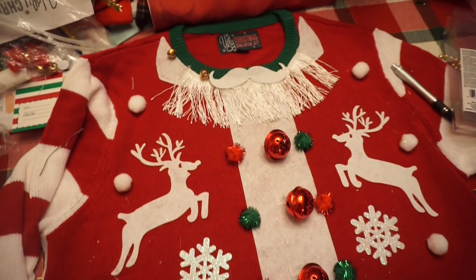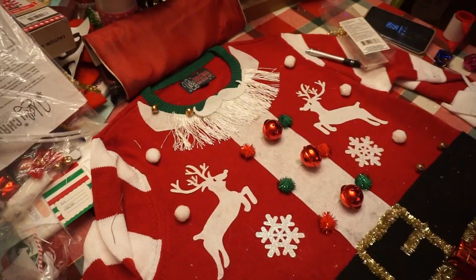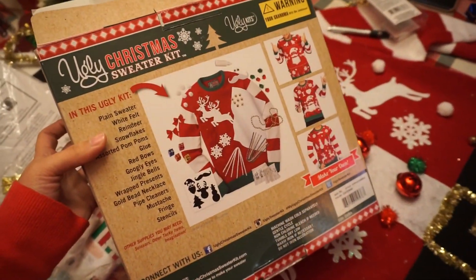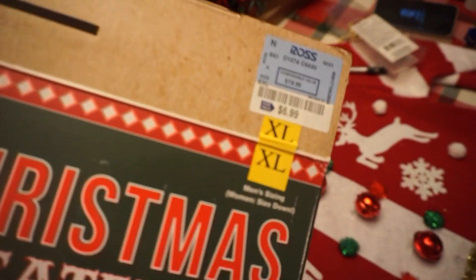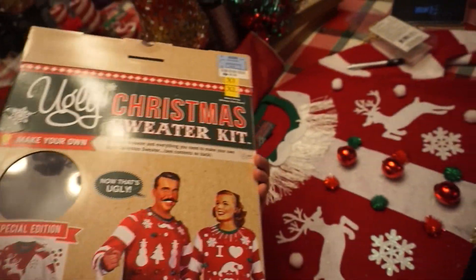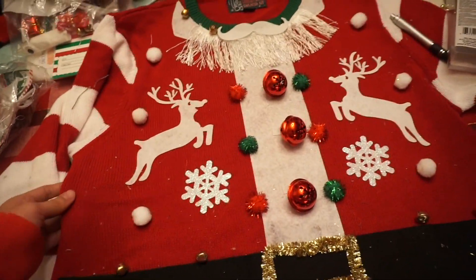Look at my mom's ugly Christmas sweater that she made for my dad. She bought this ugly Christmas sweater kit from Ross for $7 — not bad. It comes with the sweater and everything to make it look like this. This is so cute. You glue it and you put the bells on. Cute.